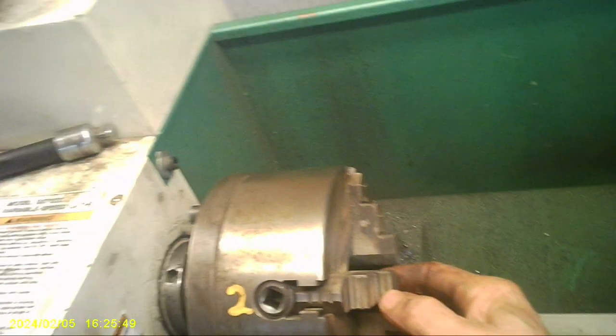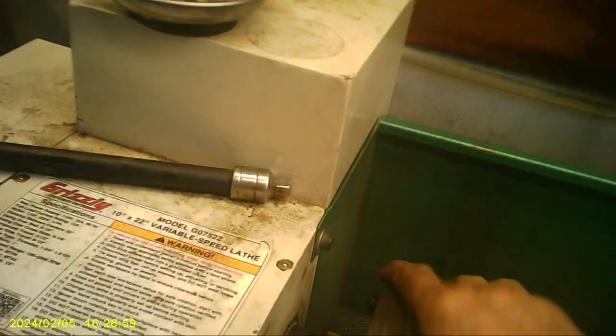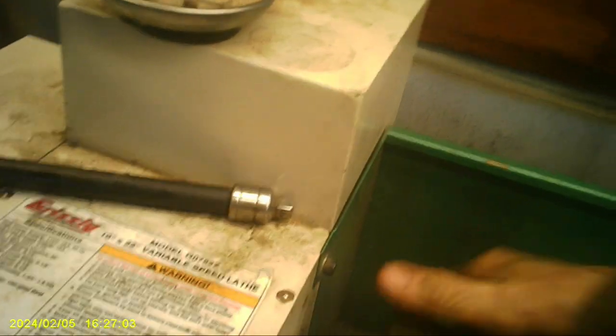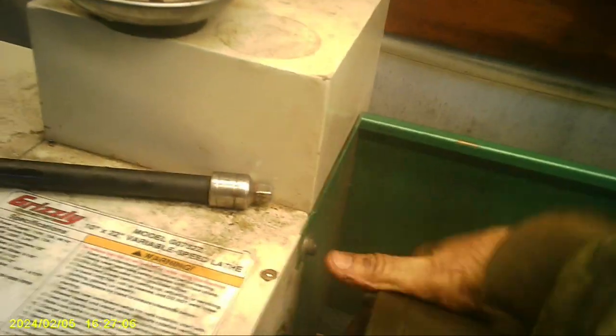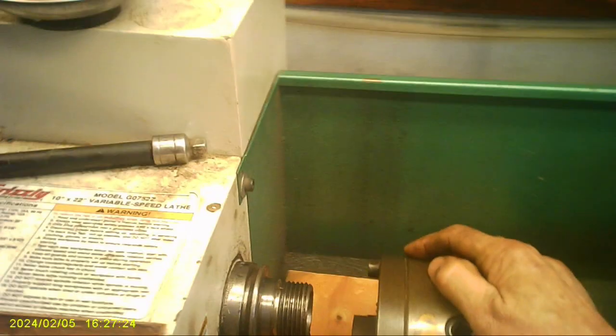I'm going to put a board under here, because this thing is heavy. Alright, let's unscrew it. Come on, baby — I know you're heavy. Oh, there she is. I love my little four-jaw, but three-jaw's easier.